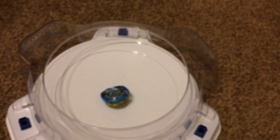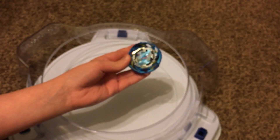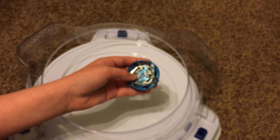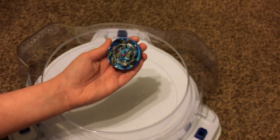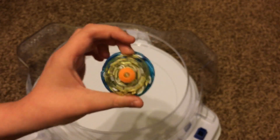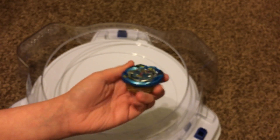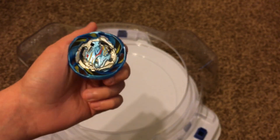That was not bad. For Air Knight going up against our three Beyblades, it seems pretty balanced — of course, with the fact it beat Archer Hercules, which is top tier in tournaments. While it lost to Orb Egis and Cho-Z Valkyrie. In conclusion, I do recommend getting this. It could be another good stamina type if you don't have Archer Hercules. Expand seems good, and it comes with Eternal — try to get it in Random Booster Volume 13. I think that's going to do it for this video. If you guys enjoyed, be sure to like and subscribe for more reviews, battles, combo battles, and more. Thanks for watching — I'll see you guys next time.